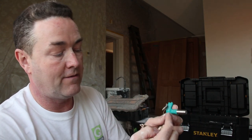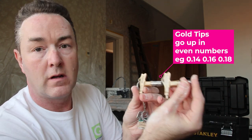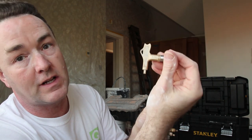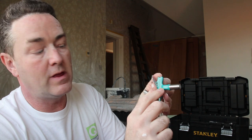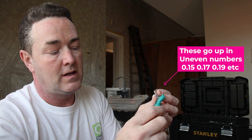I've also got a 518. The gold fine finish tips go in even numbers: 516 and 518. The jade contractor ones go in odd numbers: 515, 517, 519. So depending on what you're doing depends on the numbers you're going to need.